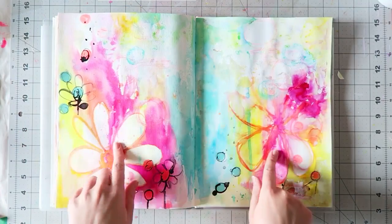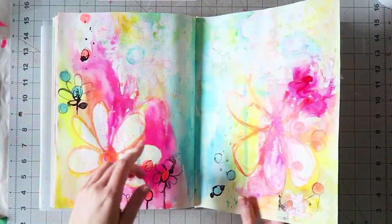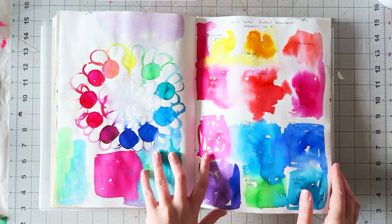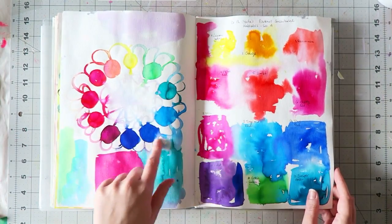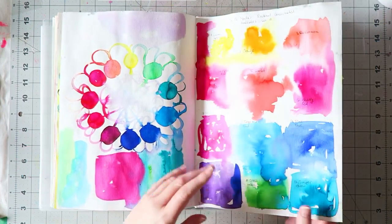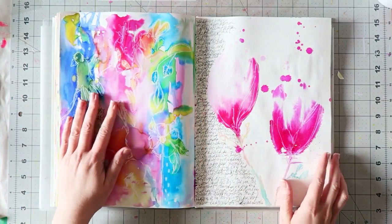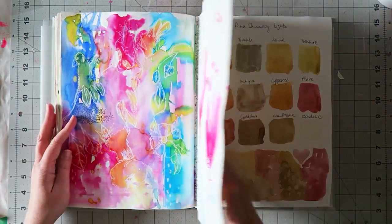I also have a process video for this one. This is swatching the Dr. PH Martin's Radiant Concentrated Watercolors Set A, and then making a color wheel with just three colors — because it's really not needed to have so many. This is probably one of my favorite pages in the journal; I have a process video for it and I just love how it turned out.